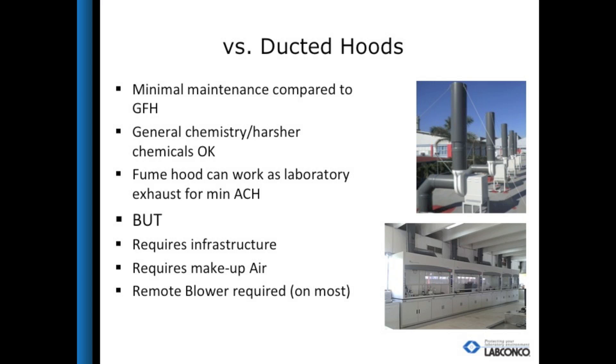The issues with a ducted hood are that duct and blower installations are required, as well as the need for makeup air. Using a ductless or filtered fume hood allows the hood to operate without any makeup air, saving money for the lab.